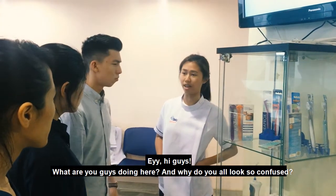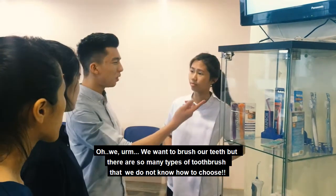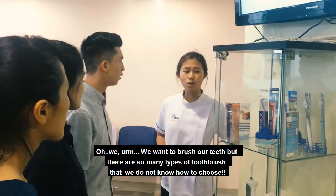Hey, hi guys! What are you guys doing here? Why do y'all look so good? Okay.